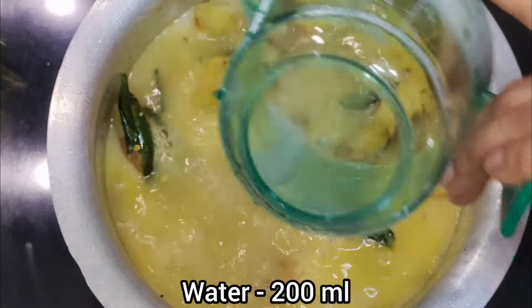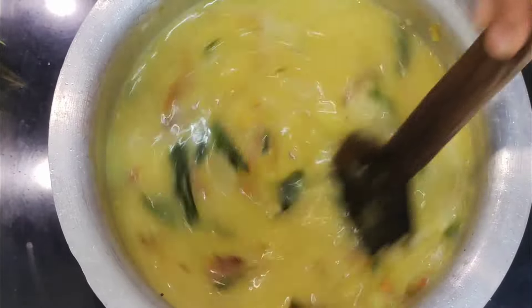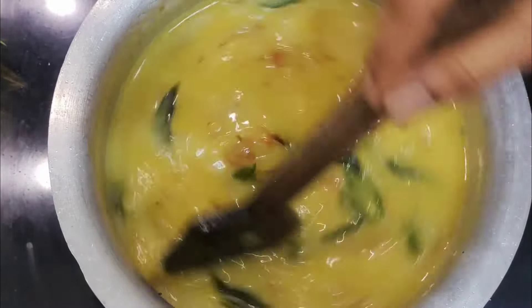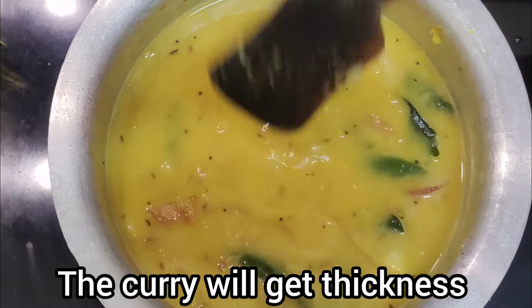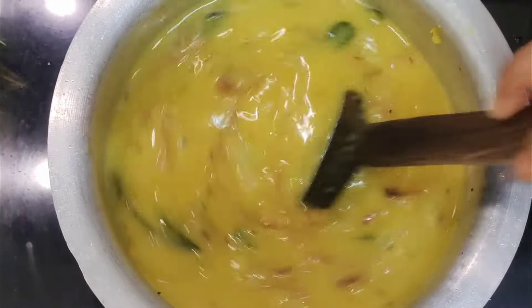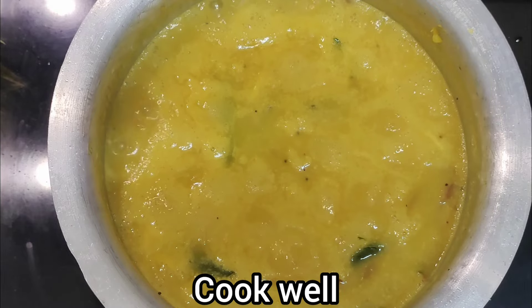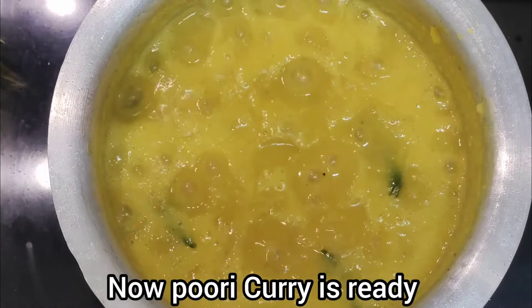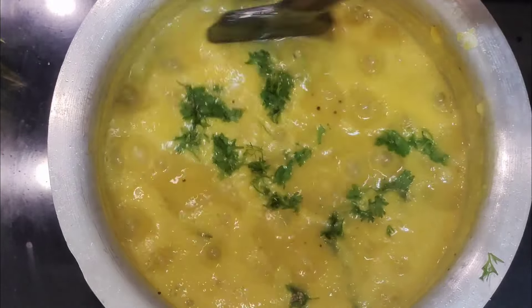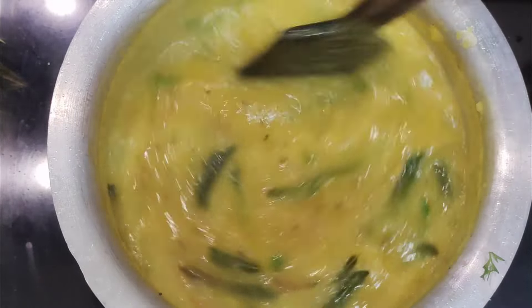We will mix with this one and use your color, pour the dough and mix it up. If you want to put it in a small shape, put the part on top. You can mix it in the middle. Mix it in a small shape.